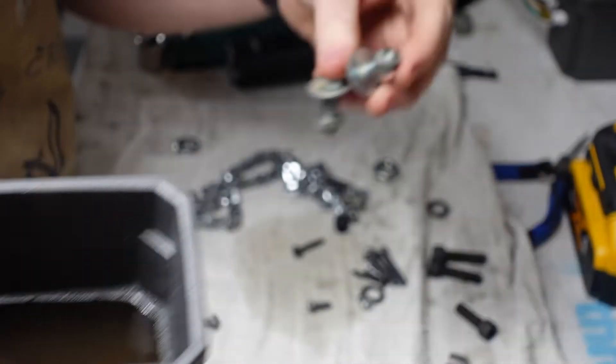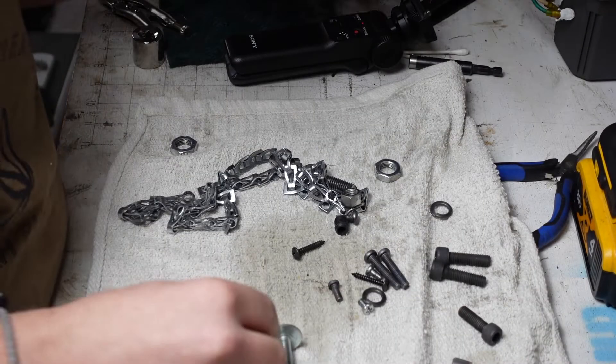You can just keep reusing this stuff — just keep reusing. New bolts in there. I'm missing one. There you go.